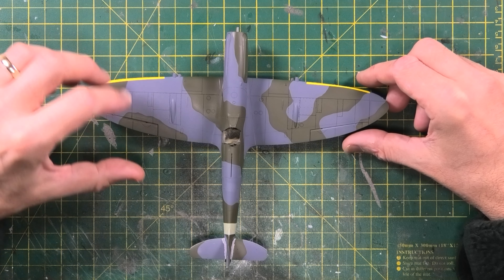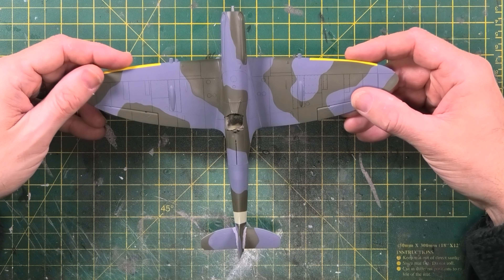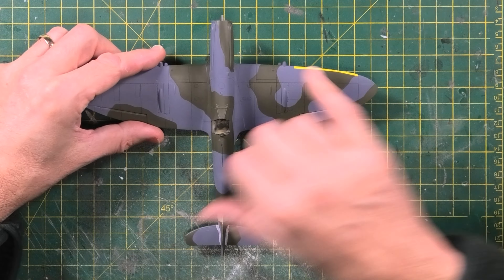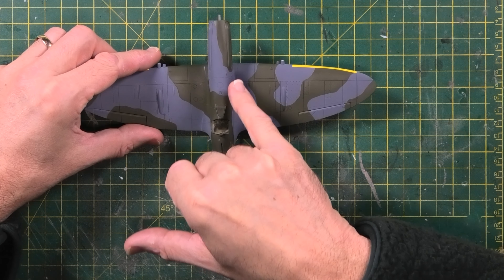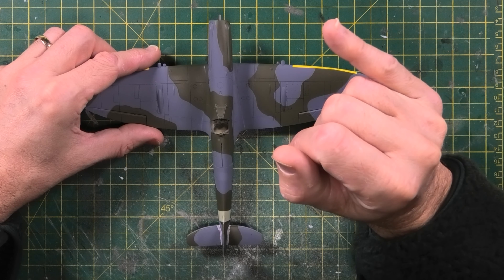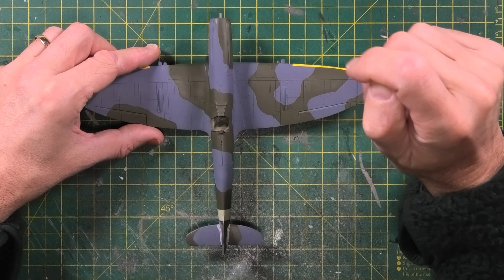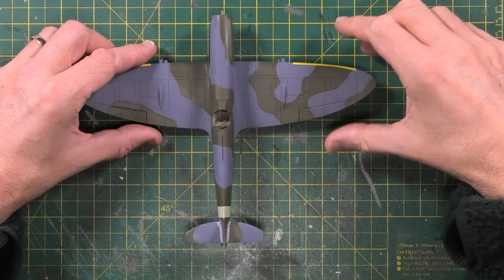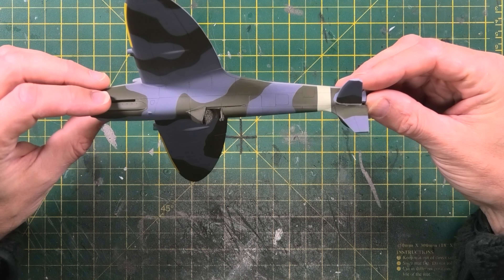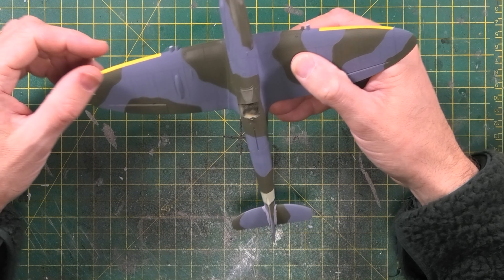Since my last video I've managed to apply the XF81 RAF Dark Green, and it went on very very well. The masking turned out really good. There are a few issues — just on the cowling the green is a bit sharp, so I'm going to make the radius there a little less pronounced. I've also run out of Ocean Gray so I've put an order in to tidy that area up. I've added the yellow to the leading edge of the wings.